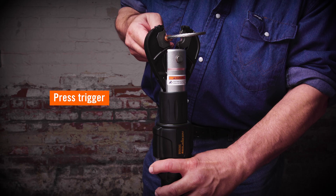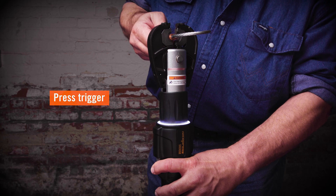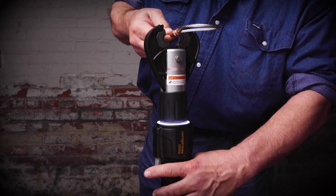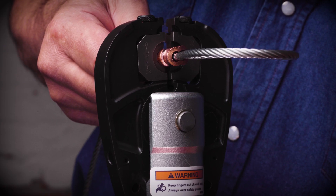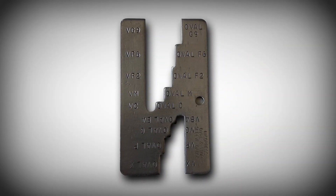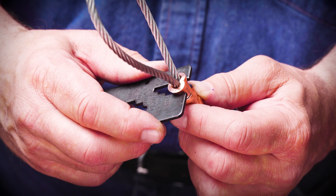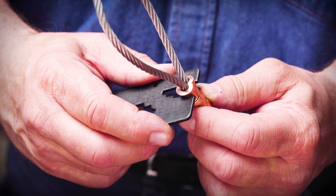Then, press the trigger to engage and press the sleeve. The compression jaws close when the trigger is pressed and stop when the sleeve is fully swaged. Inspect the pressed sleeve with the go gauge provided with the dies. Insert the compressed sleeve into the proper go gauge slot. Ensure that the compressed portion of the sleeve enters the go gauge easily.